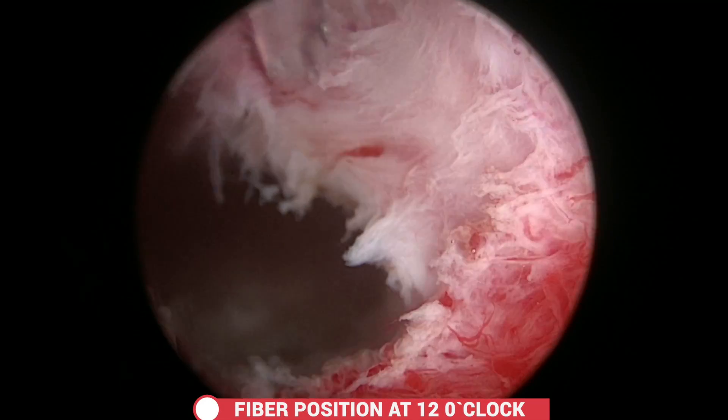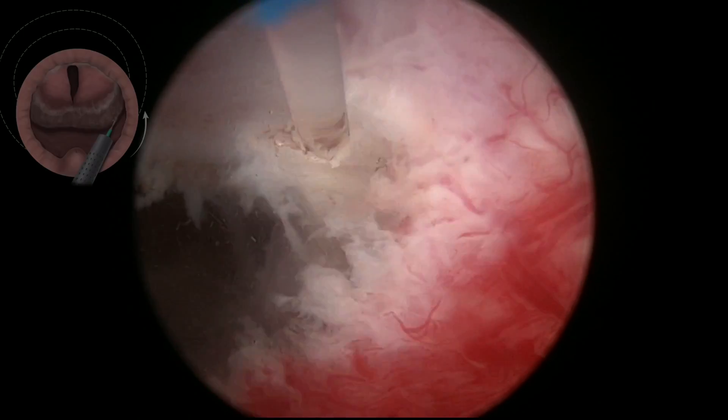Once the posterior plane is developed, the fibre is rotated and taken towards 12 o'clock to start the early apical release.